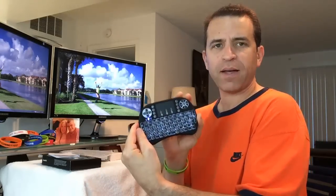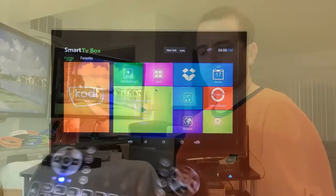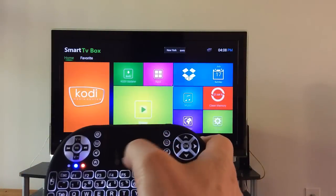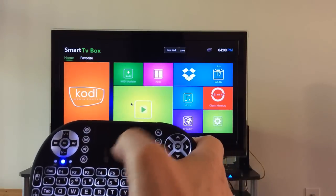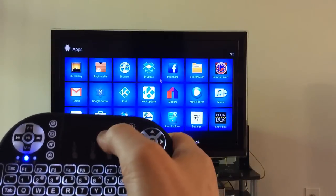It's really nice and small — compact, feels good in the hands. The backlit is really nice, and there are so many different functions that it will really come in handy. Now it's plugged into the Android box, and look — the mouse is moving. Very cool!